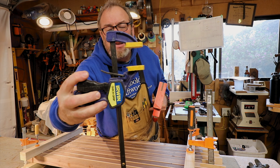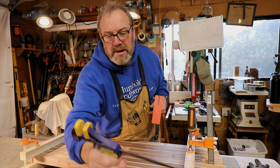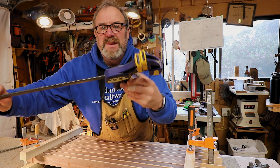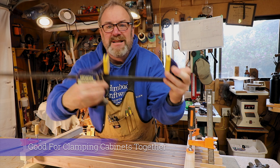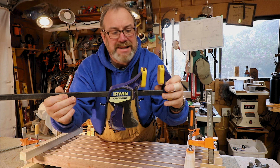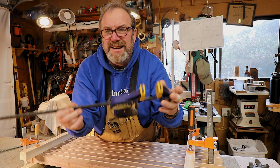Quick grippers — these are good for quick little things. Quick Grip. They're not really good for strength. Like, you wouldn't want to glue up a raised panel with one of these. I use these mainly when I'm installing stuff. They got a big handle. They're really good for holding things in place. I still wouldn't use these to glue up a raised panel, a bar top, or any kind of countertop.